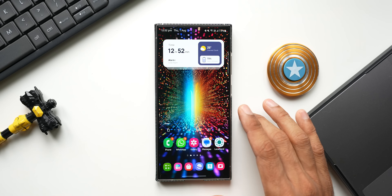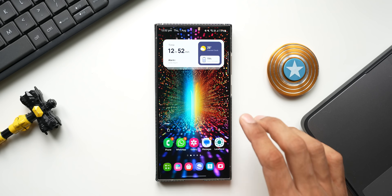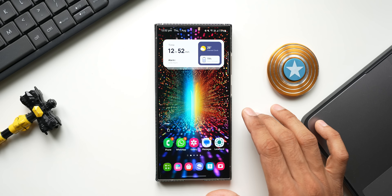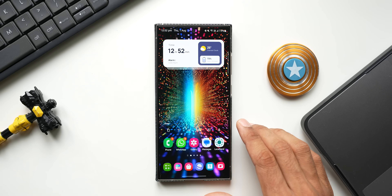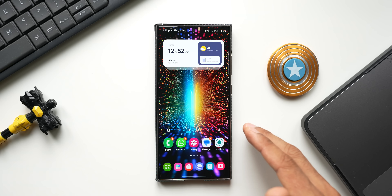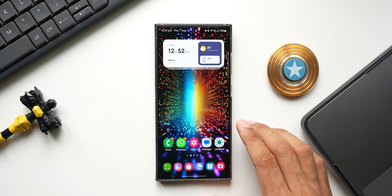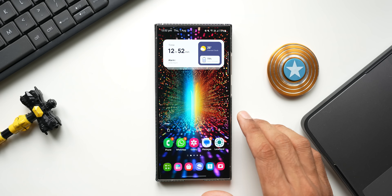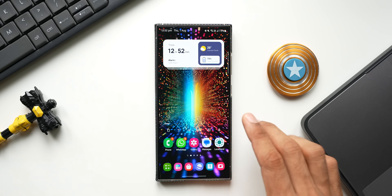Most of us are excited about the upcoming One UI 7 based on Android 15, and we have already seen multiple leaks about the new iteration of One UI — they are quite exciting. The stable version of One UI 7 is expected in October, however the first beta will be coming to some Galaxy phones probably this month in August, specifically to the Galaxy S24 series.